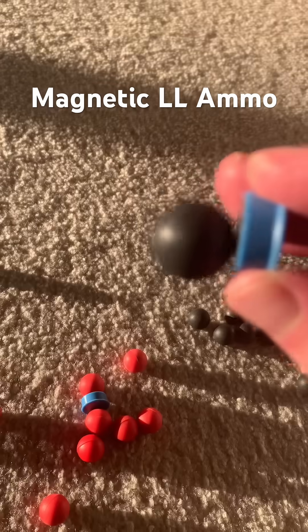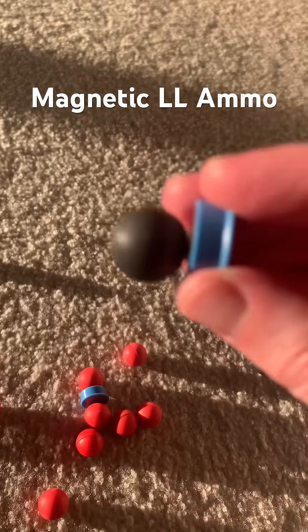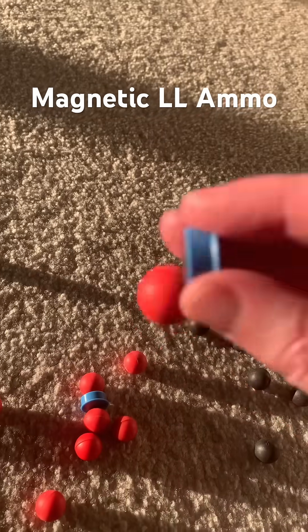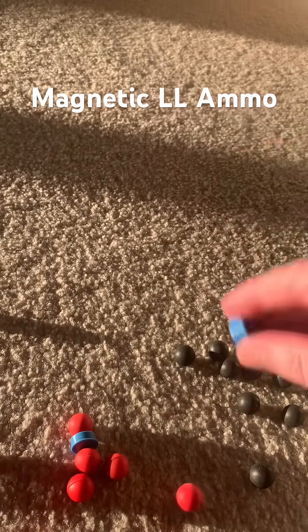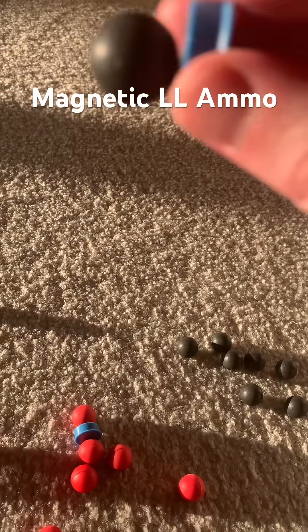Now, is that going to make a difference when you're actually using them with magnetic detents? I'm not sure, but there is a difference. It's magnetic, but it falls. Magnetic does not fall.